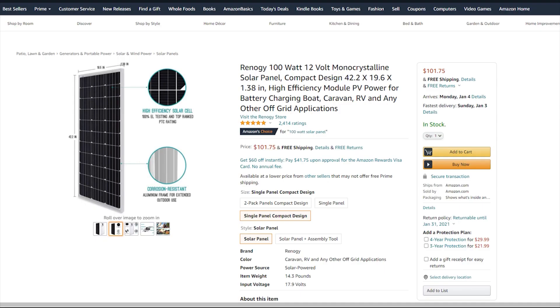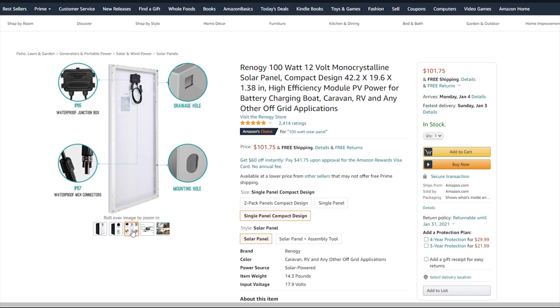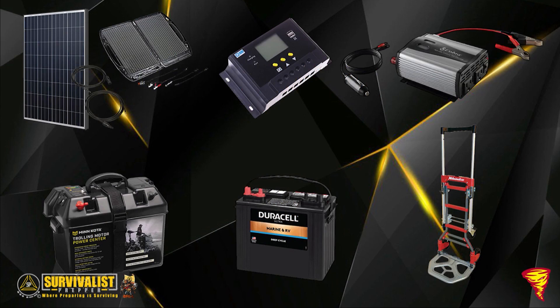With the 13-watt panel and my 100 amp-hour battery, it would take over a week to recharge if I used 75% of the battery in one day. So I went with the Renergy 100-watt solar panel. It can charge a 100 amp-hour battery in about a day — maybe a day and a half in peak conditions. That means if I only use half the battery in a day, I can replenish it without waiting a whole week.